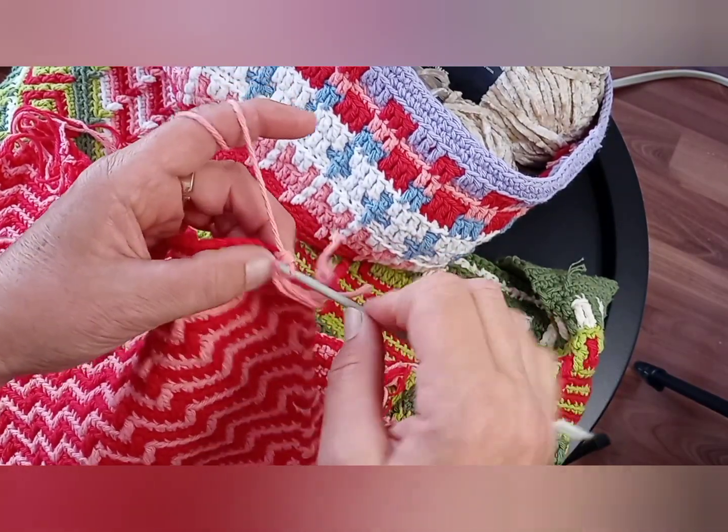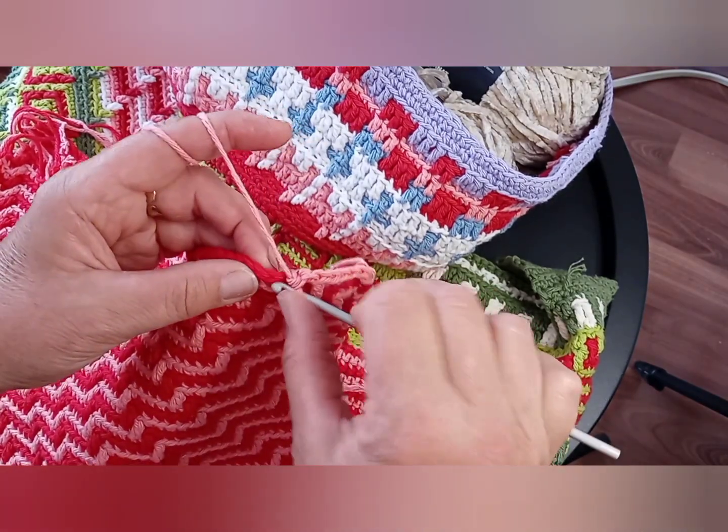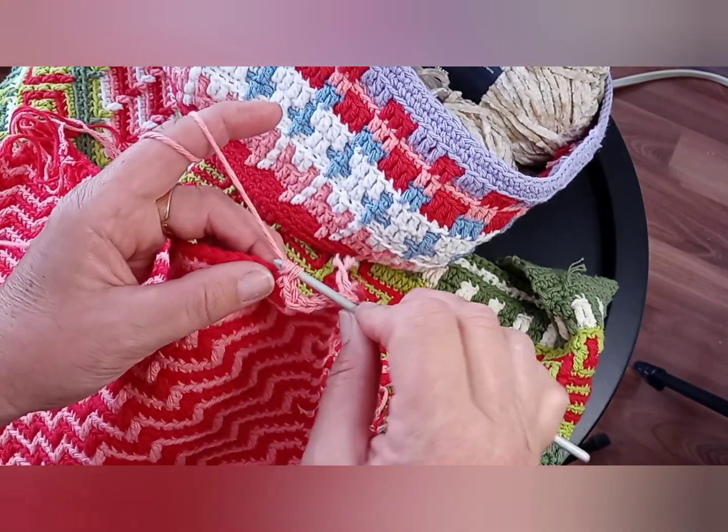Do one more - the little trick is if you hang on to your loops while you drop down, you won't end up with such a loose stitch on top.